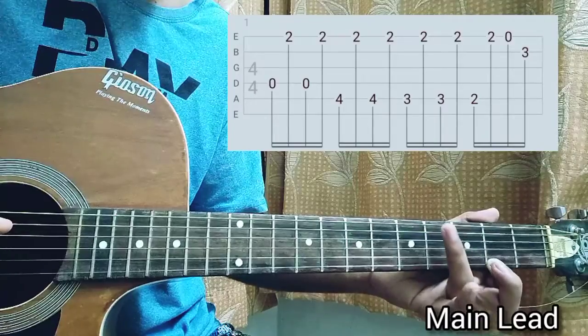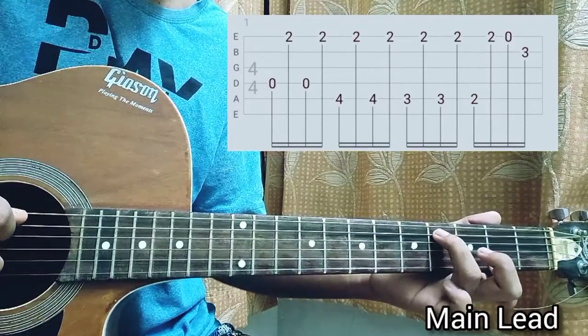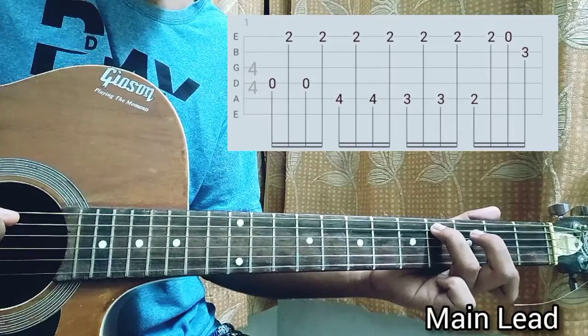Then we're just gonna place our ring finger on the A string fourth fret, and we're gonna play the A string, then the high e string, then the A string, then the high e string.